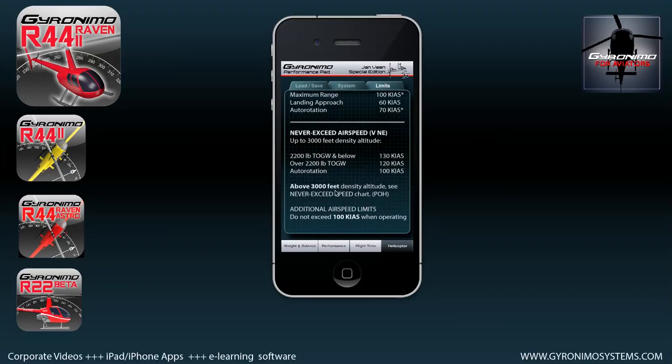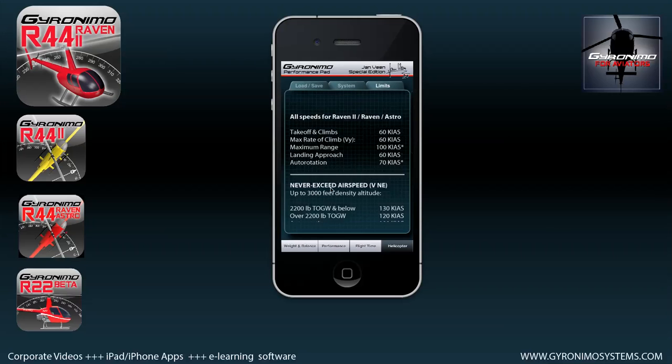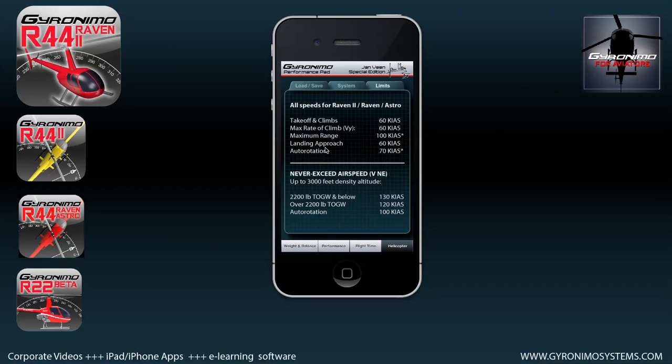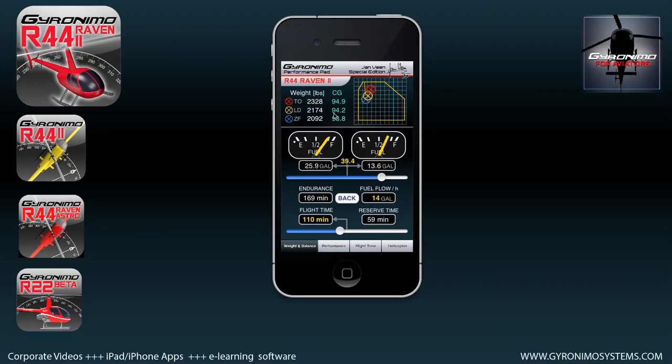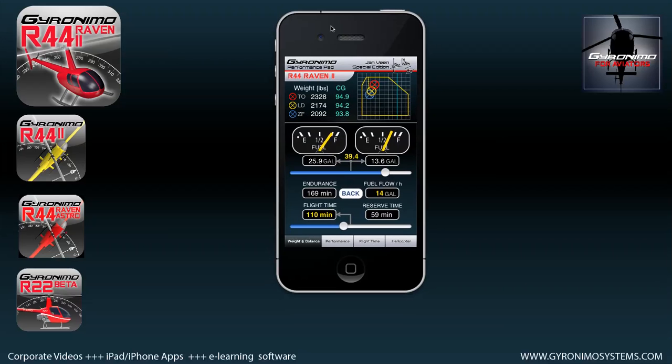Here you also have the R44 Raven 1 and Raven 2 airspeed limits. That's a quick overview, and I will try to do some more demonstrations in the future. If you have comments, you can reach me through my website — just drop an email at claus.richter@gyrolimosystems.com. Thank you very much, bye bye.